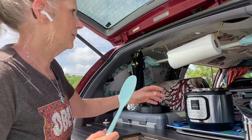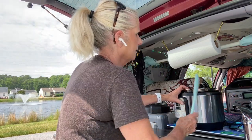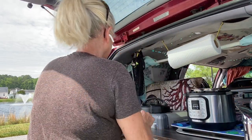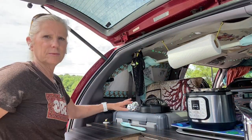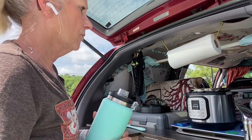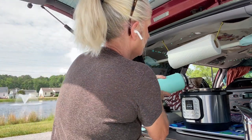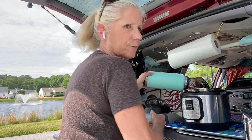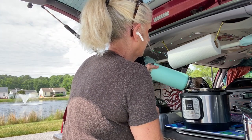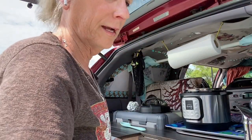It's all plugged in to my Jackery and I'm going to turn my AC power on. The first thing I'm going to do is add the liquids. I have water in my Yeti. I've run it through my Berkey so I always like to use purified water. I'm going to pour the recommended amount of water in.